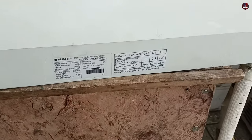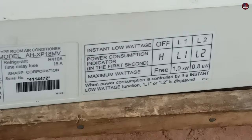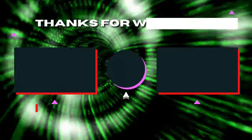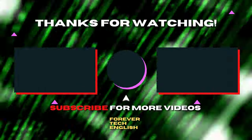The company has written about this function on the air conditioner, but fewer people know about this feature, so I thought of filming a video about it. I hope it is informative for you. Click on the left or right thumbnail to watch the next videos, and subscribe. Thank you.